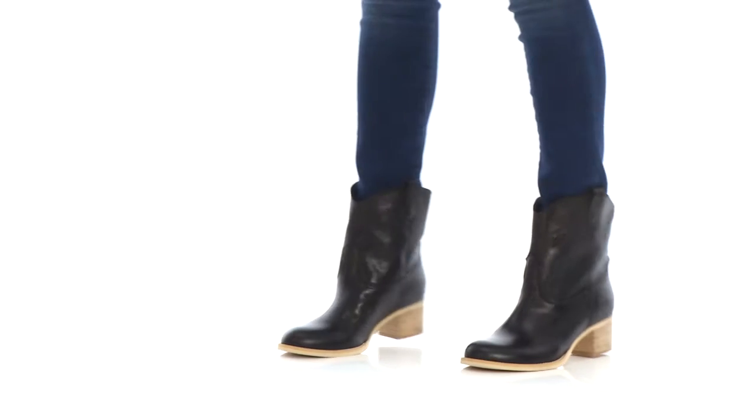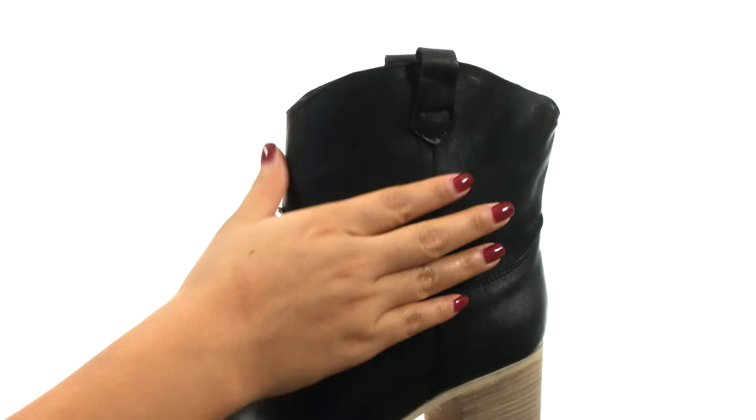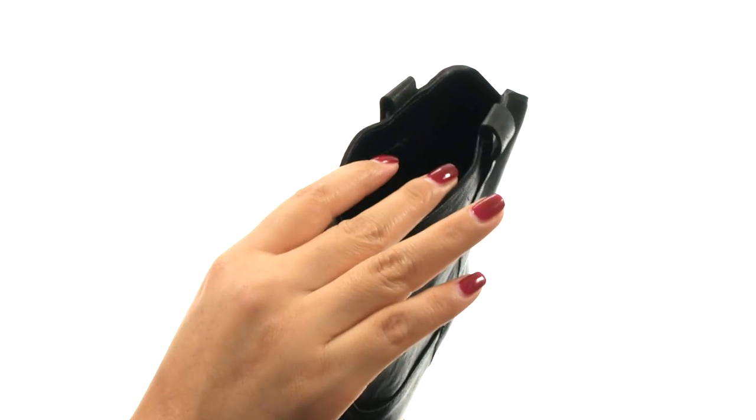Hi everyone, I'm Nelly and this is Low Cowboy Boot from Massimo Mateo. Here we have an antique leather upper with pull tabs for easy on and off.